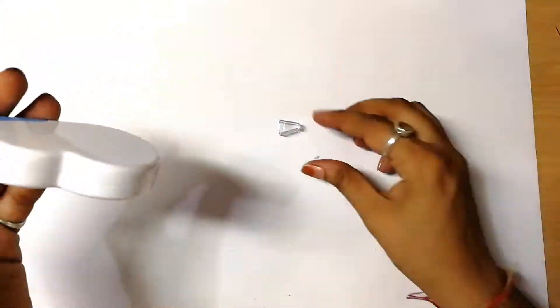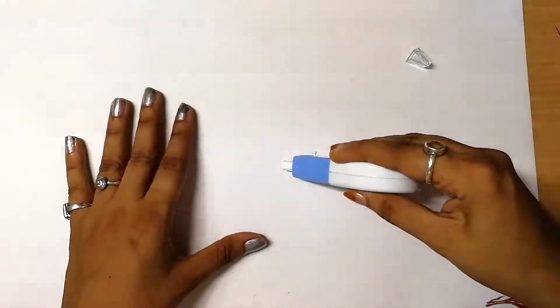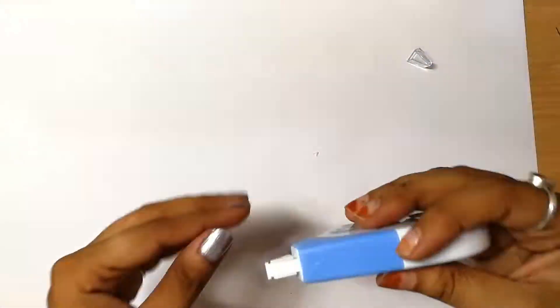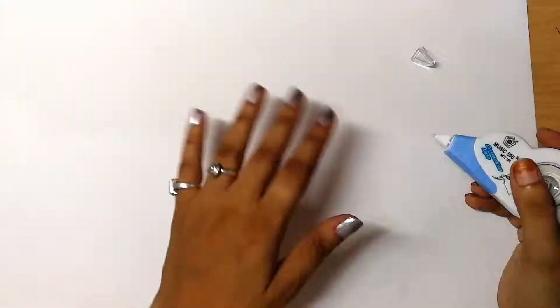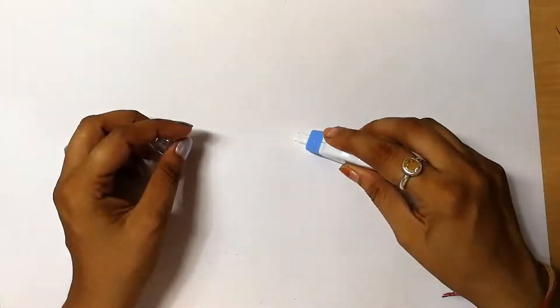It says 'open here' on the packaging. Let me figure out how to use this — I've seen someone use it before. Okay, I think I see how it clicks into place. Got it! So I have an error I want to correct, let me try it out.